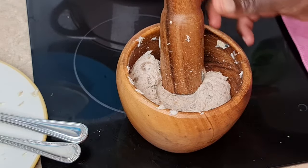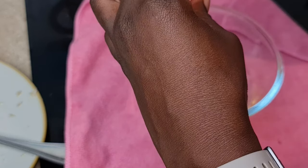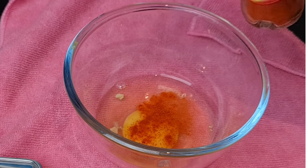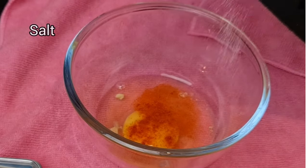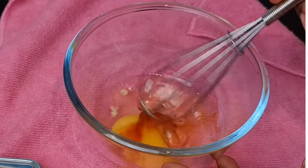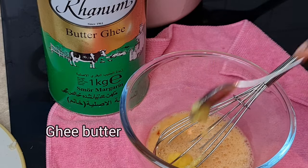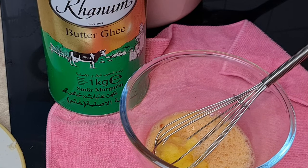Now we need to break one egg into a clean bowl. If you don't like egg you can skip this part, but egg helps the mixture bind well. I'm also going to add some cayenne pepper and salt to the egg to make sure the food is not tasteless, and then I'm going to whisk this together.